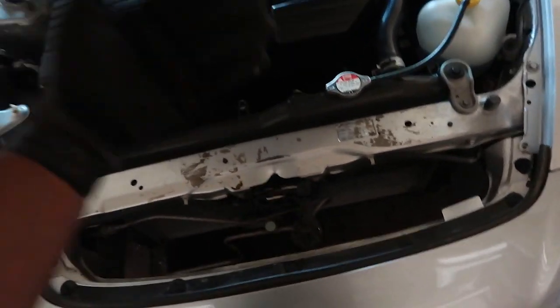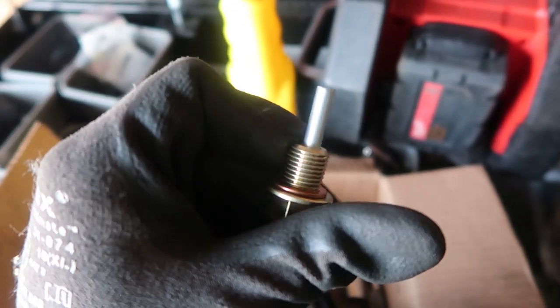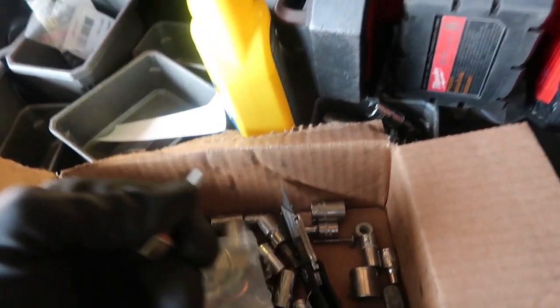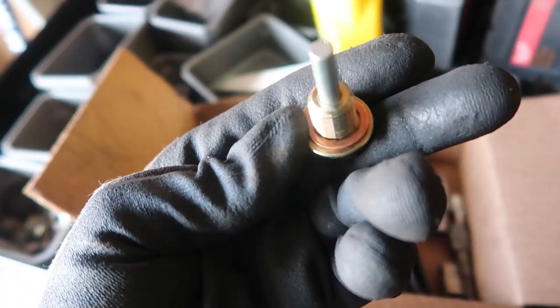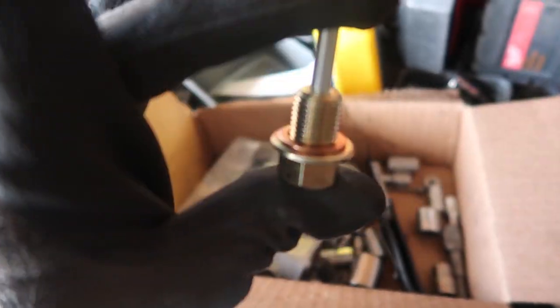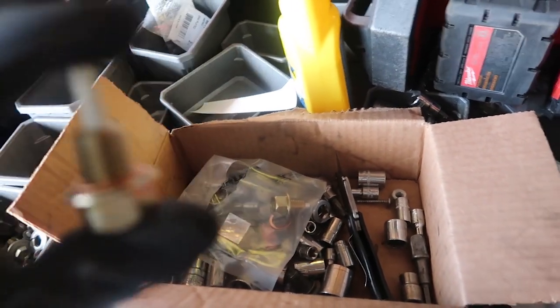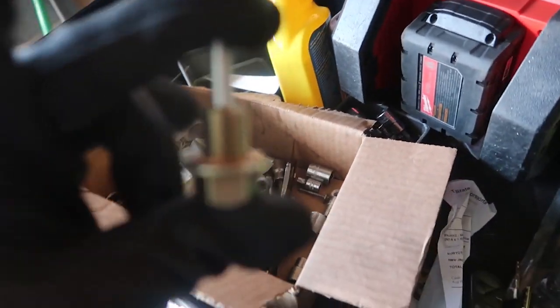Now when you close the hood — or the bonnet, for my Jamaicans watching — it's gonna lay nice and flat and no longer have that gap I had before. The Skunk2 drain plug actually came with two lengths: a shorter one and a longer one. I'm just gonna use the longer length with the washer. This way it collects all the metals or anything that doesn't belong in the oil. Install this and that'll be the end of the video.